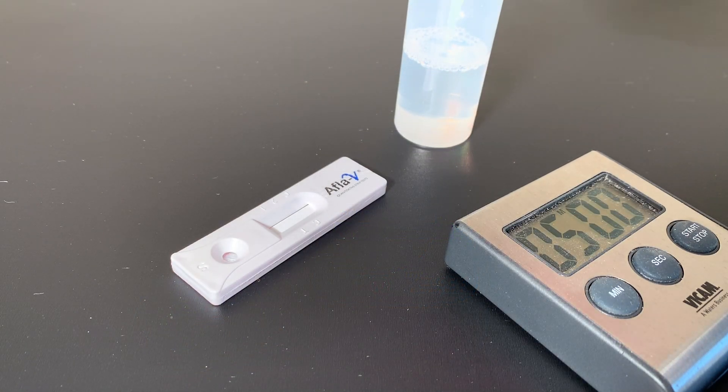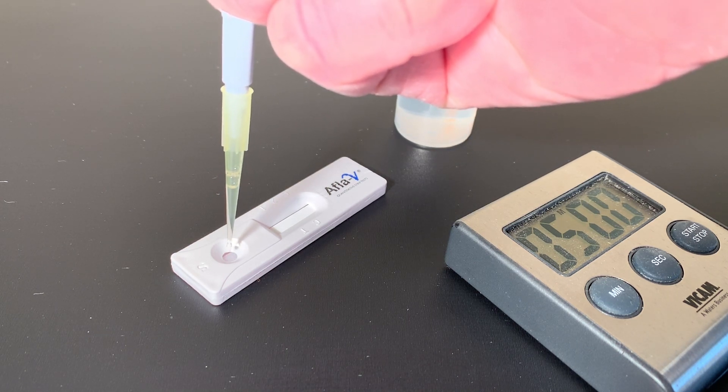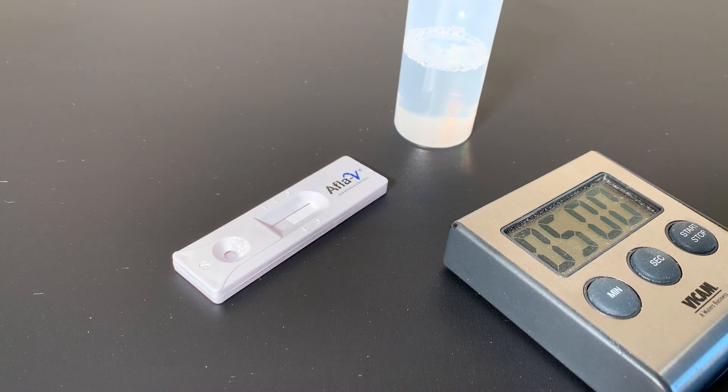For aflatoxin, ocratoxin, fumonisin, and zearalenone, pipette 100 microliters of extract to the sample well on the strip at 1 drop per second. Place the strip on a flat surface for five minutes. If you wait 30 seconds between each test strip, you can finish the tests in rapid succession.